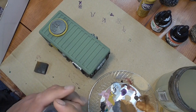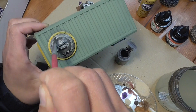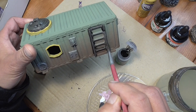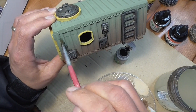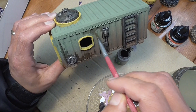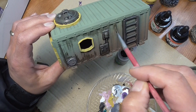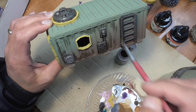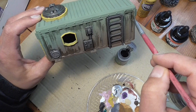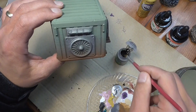I'm grabbing my Nuln oil wash and going over all of the silver. I won't be super careful about where I put it because with weathering you're trying to dirty up the piece anyway. After I'm done with the silver, I go ahead and brush on a little wash in various places throughout the entire thing, streaking it downward. Because I weathered all of my HAB units, I stopped using my Nuln oil pot and made my own.